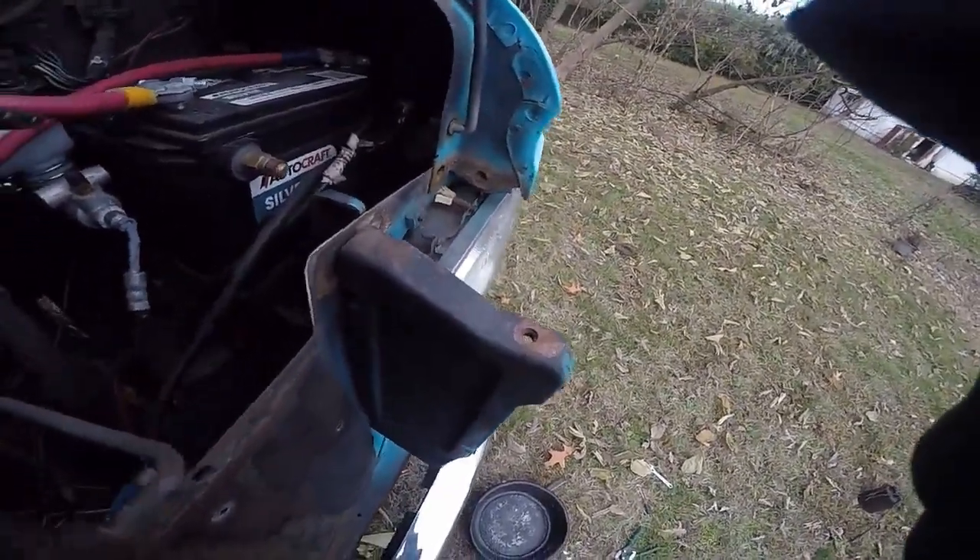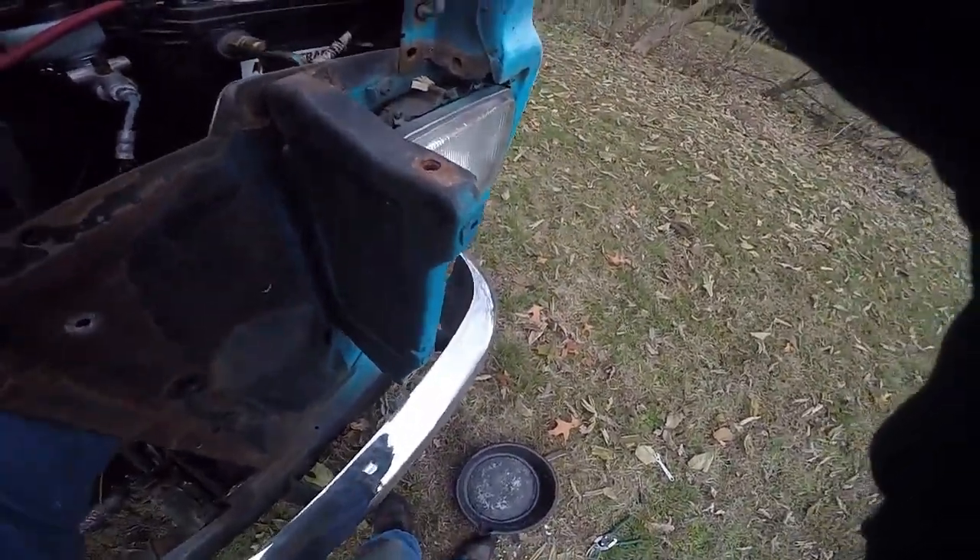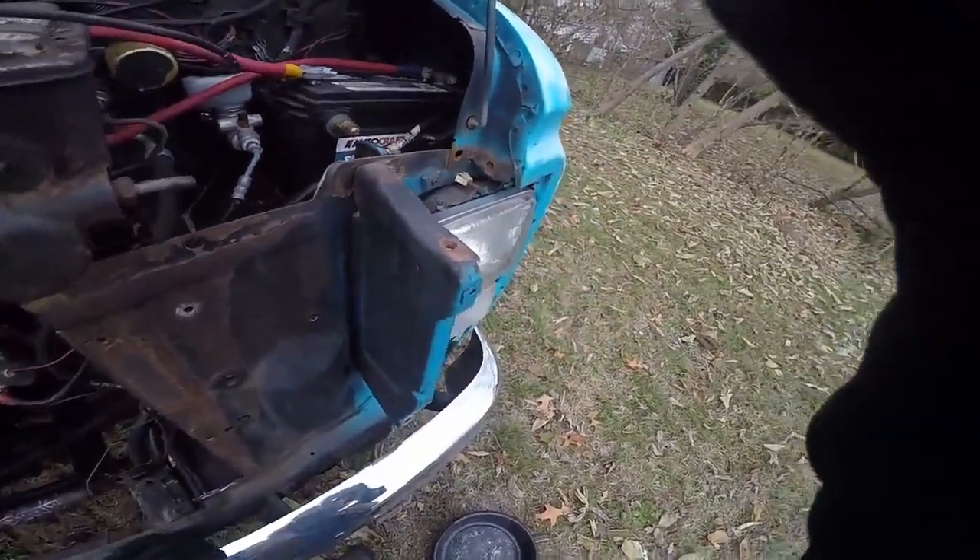I'm going to change the battery mount over here as well because this is just a hack job — that's stupid. I'll do the same thing: tubing braced across to support the battery that way. And it'll look a whole lot better too.